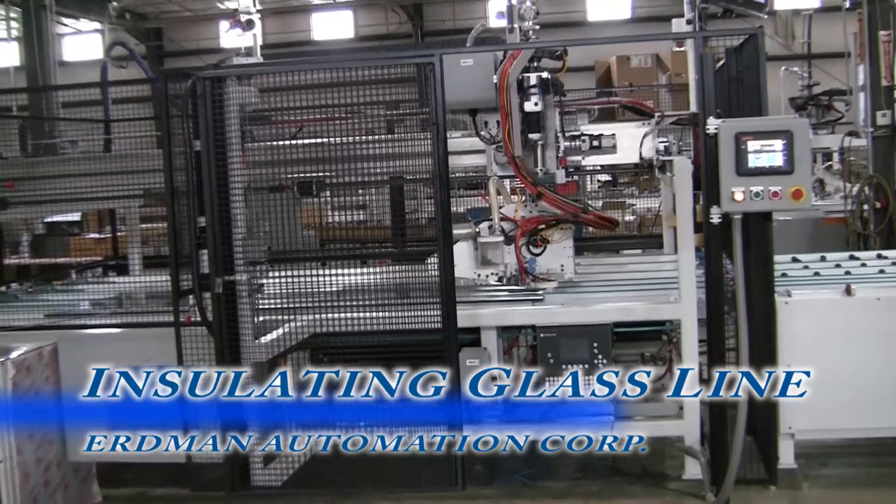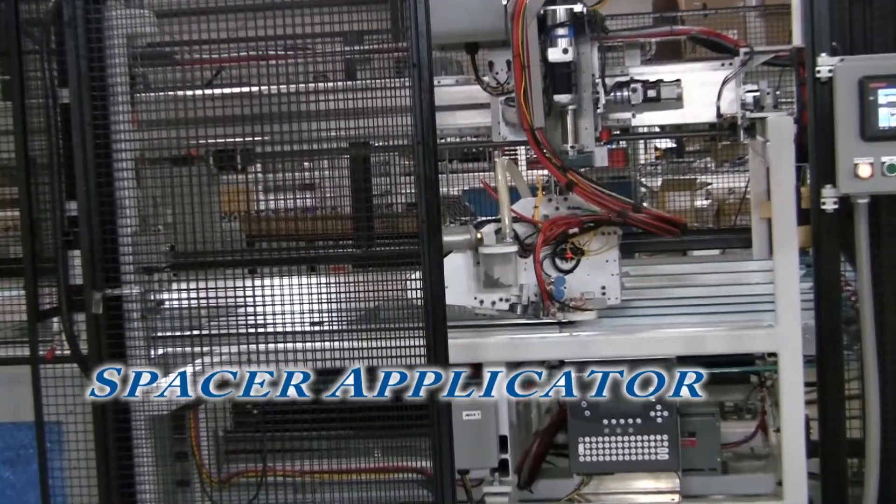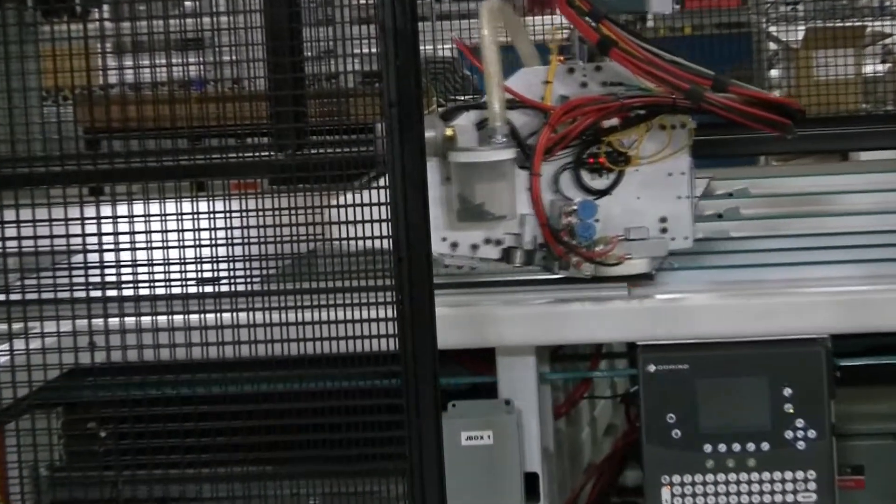You are watching the Erdmann Horizontal Insulating Glass Line. This station is the automated IG Flexible Spacer Applicator.